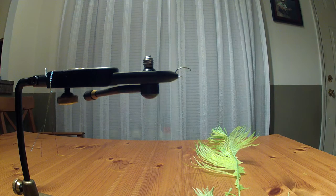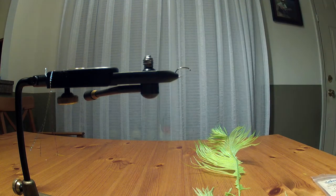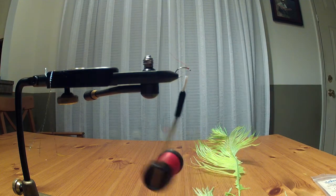That's a size nine or ten hook from flyshack.com — the Saver hook. These are $6.99 for 100 and they are extremely sharp. Don't let that price fool you.